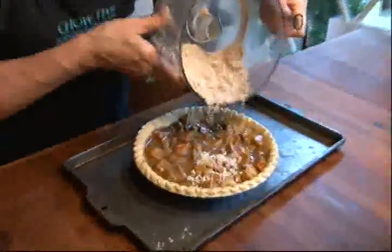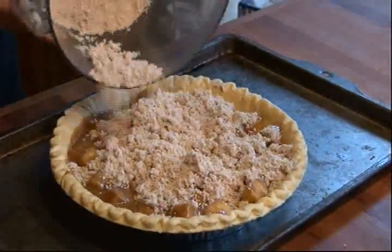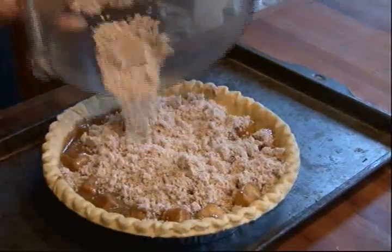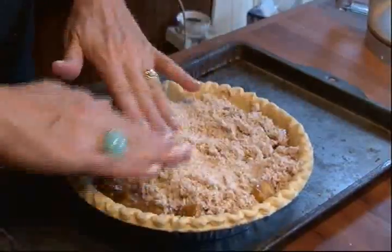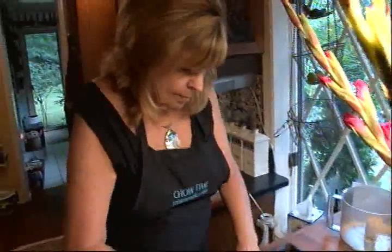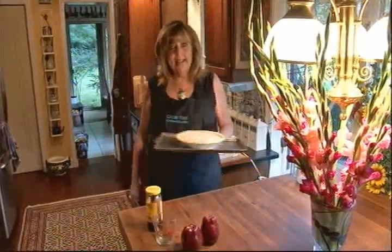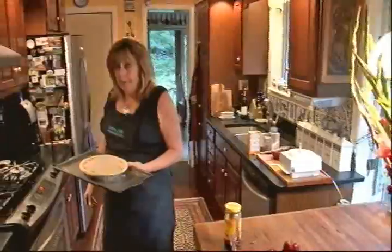This goes into an eight-inch deep-dish pie shell, and I'm going to top it off with the remaining crumb mixture. We'll bake it at three hundred and seventy-five degrees for about thirty-five to forty minutes.